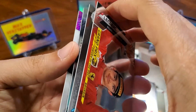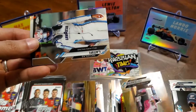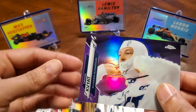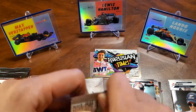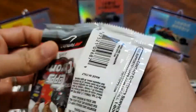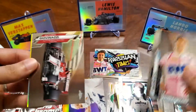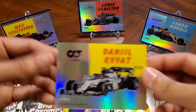That's one up. Got a Leclerc, Markolov F2, Latifi, and Kibia — $3.99, purple. Marino Sato Future Stars, Markolov again, Giovinazzi, Serral Abitable, and Kibia.